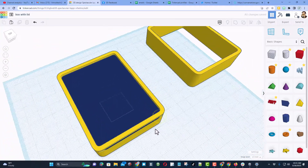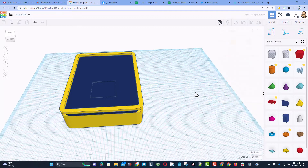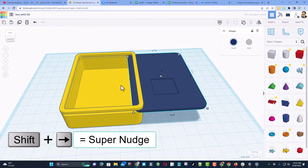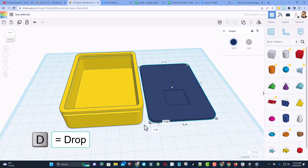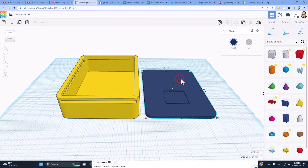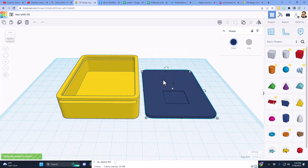I'll put the work plane back on the ground so you can see it better — friends, there you have it, the design is complete. I'll delete the placeholder and take the blue lid, doing Shift + nudge to get it to the other side, then D to drop. Now let's send it to the 3D printer. Exporting in Tinkercad is simple: click on each piece, choose Export, and this time we're only doing the selected shape as STL.